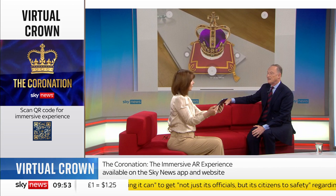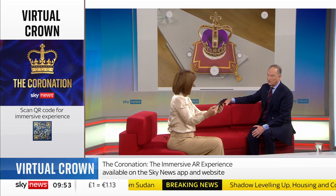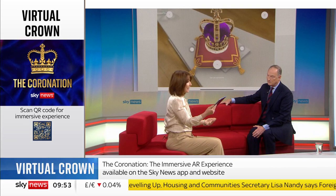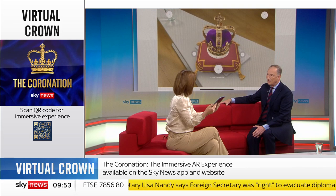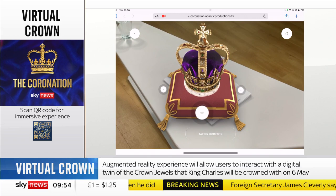And it's not just the crown — the other objects, which are called the regalia collectively, that will be used for the coronation of the king on the 6th of May. You can literally have this on your coffee table while you're watching the coronation, which is a week on Saturday. You can get up and walk around, and you can literally go to any side of it.